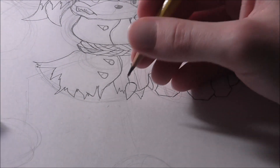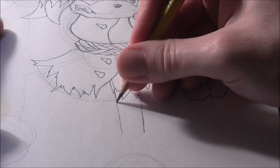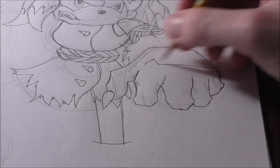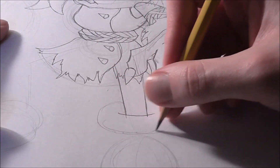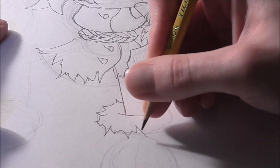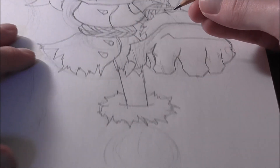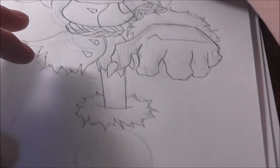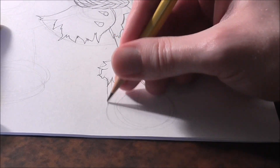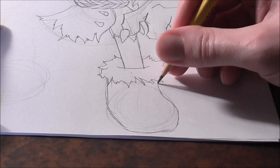Now draw her legs and feet — her legs are pretty simple. Just two parallel lines going down, stopping right about there, then darken them in. Get a nice little curve line that intersects them. Very similar to the hand, get another little oval and do the same treatment of jagged spikes going all over the place for the ankle fur.